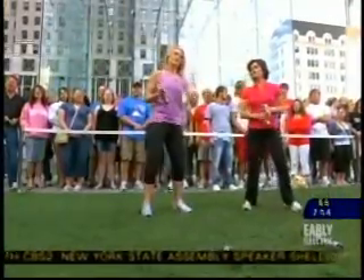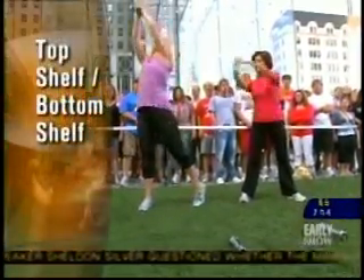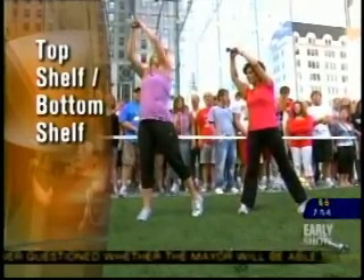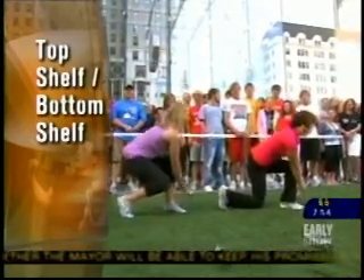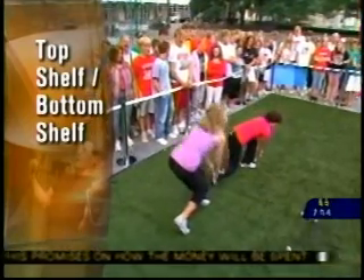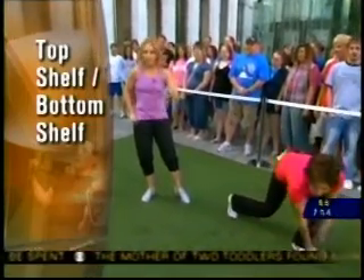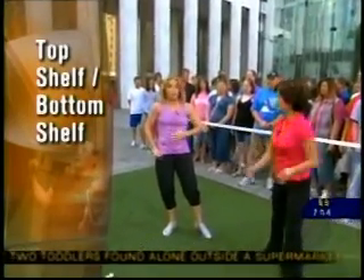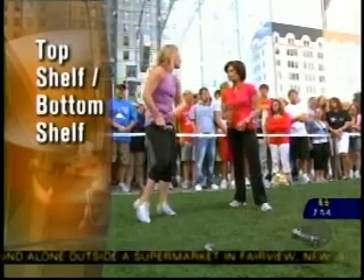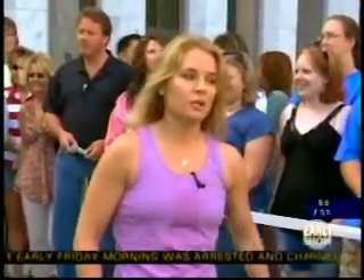I call this one Top Shelf, Bottom Shelf. We're going to reach, reach, reach and grab something from the top shelf, and then put that on the bottom shelf. What is this doing for us? This is my favorite because you're working your abs — you don't have to get on the ground and do sit-ups to work your abs. Not only are you working your abs, but thighs, arms, everything. This is like the all-in-one move. If you have time for one move, make that your move.